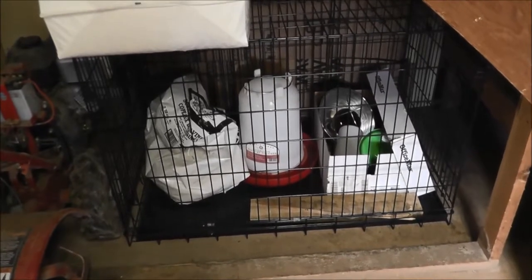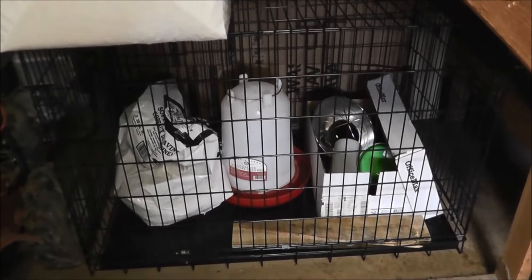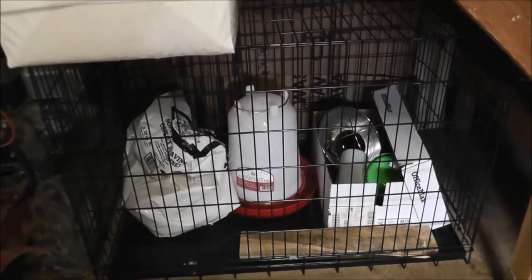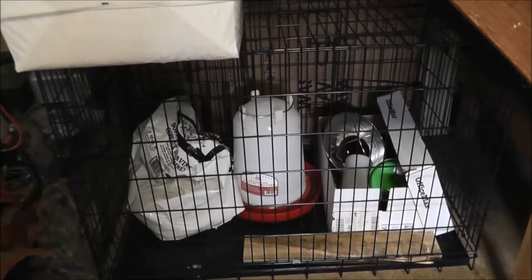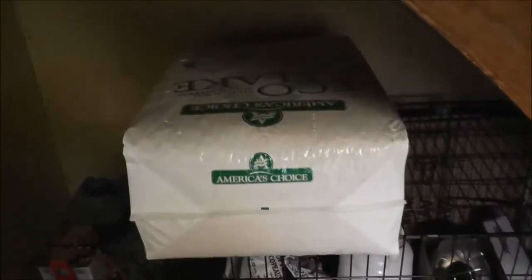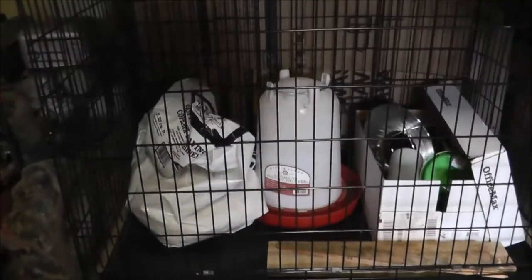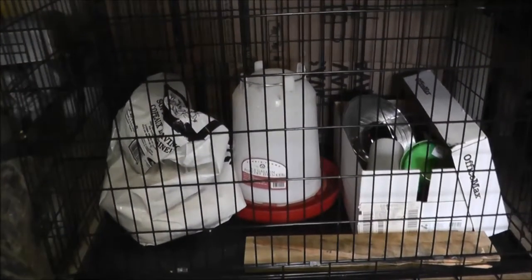If you watched my previous chick raising videos, they've all been done inside Roxy's dog crate which you see here. There are some nice things about this — it's a pretty large size, has a high top which I can secure the heat lamp to. The downside, which is a huge one, is that I use these pine chips and even with putting cardboard around the bottom, which I typically do, this thing just makes a huge mess and it just gets everywhere. So this year I decided to do something a little bit different.